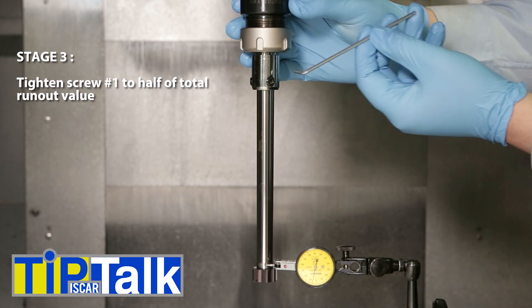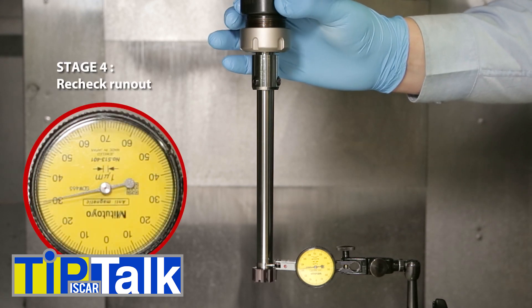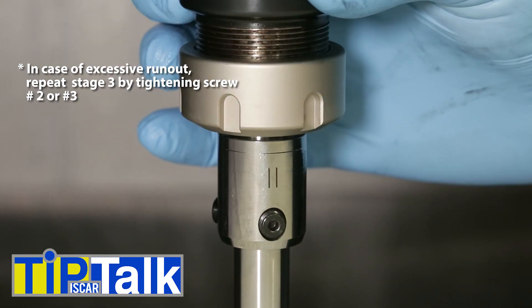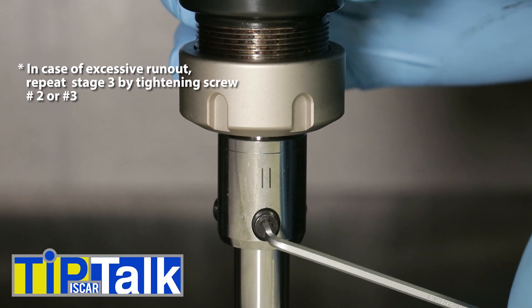Tighten screw number 1 until half of the total runout reading is reached. Now, check again the runout. In case of excessive runout, repeat the procedure with screws number 2 or 3, depending on whichever is closer to the opposite side of the maximum reading.